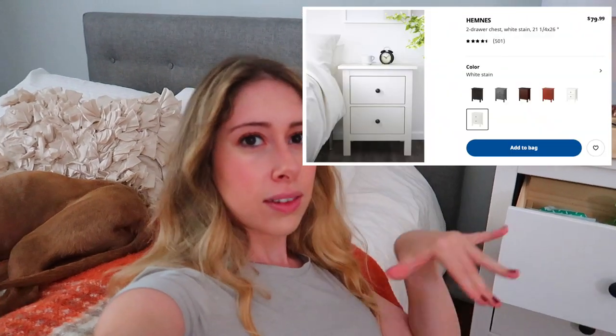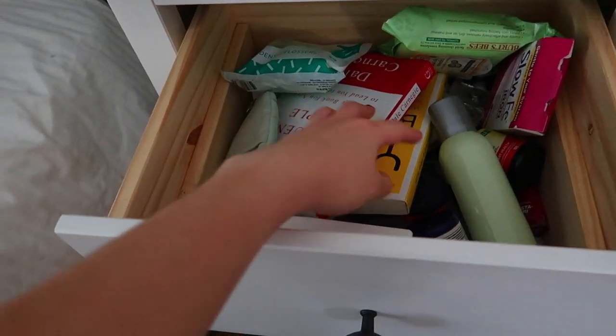By the way, this nightstand is from Ikea — it's the Hemnes, I'm not sure how you pronounce it, but I'll have it linked in the description. My dresser is from the same line. A quick tip: when Tim put this together, before sticking in the little wooden dowels, he'd put a glob of wood glue on them first. It sticks so much better and is way more sturdy. Highly recommend using wood glue in the dowels when putting together Ikea furniture.